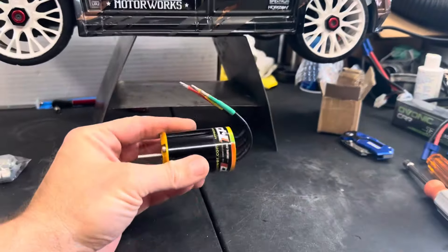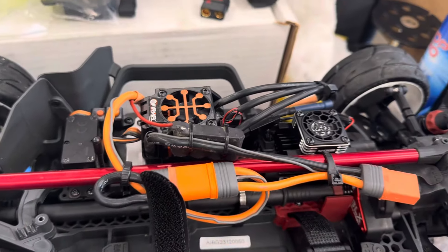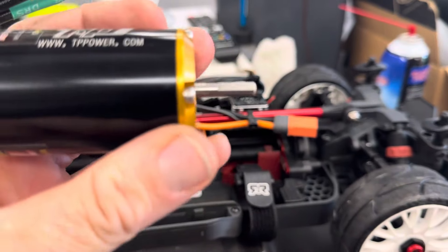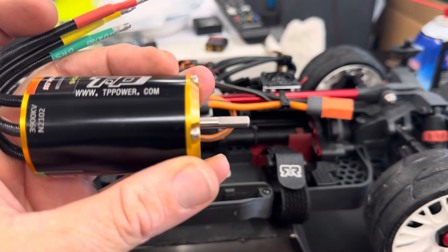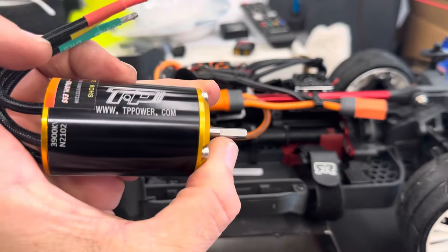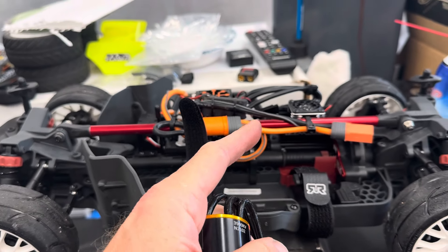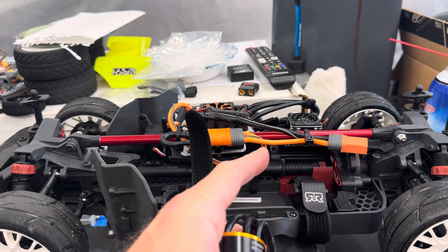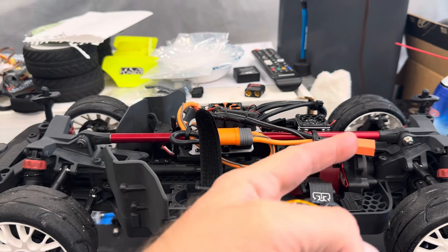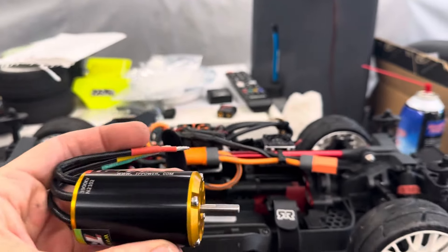Next up is power time — we're going to fit the TP Power motor. We've got our 6S ESC in there already, so we'll pull the module out. I have a feeling the shaft might be a little long. We may have to flip the pinion gear around because the flat spot only goes to a certain point. The mounting holes on the motor mount are M4 but the motor holes are M3, so I may have to open up the slots. We'll pull it all out and get a better idea.